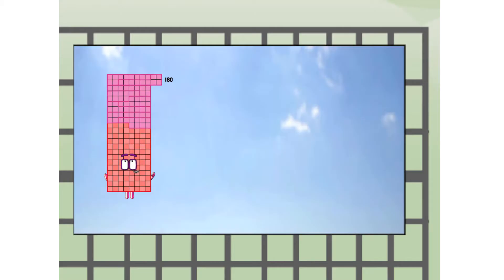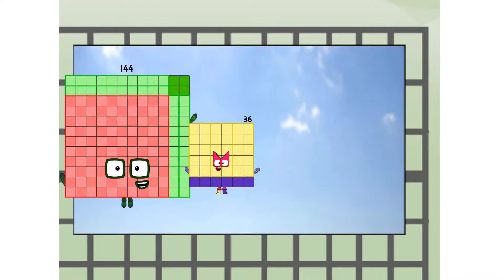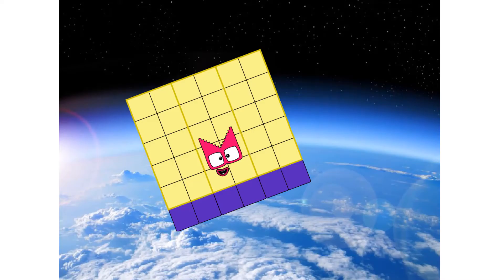180 — way up high! Amazing. But not a square. Wait and see. We're two squares. The edge of space. Nearly there.